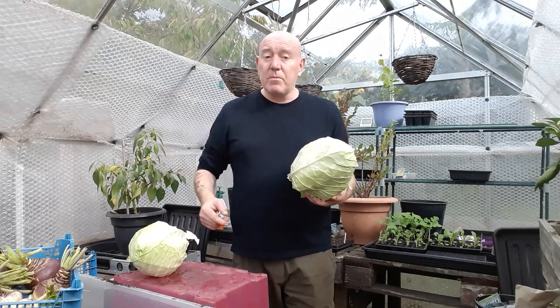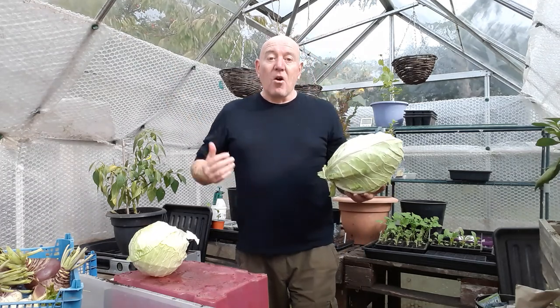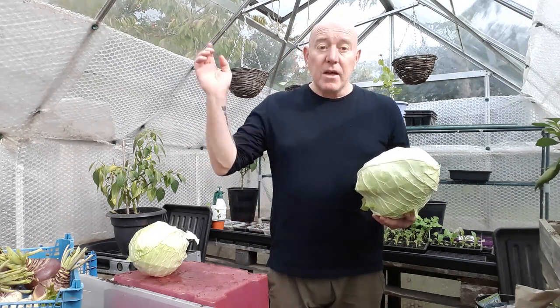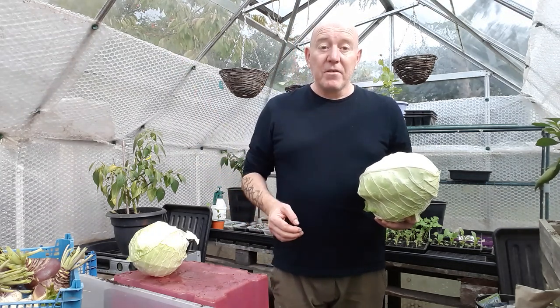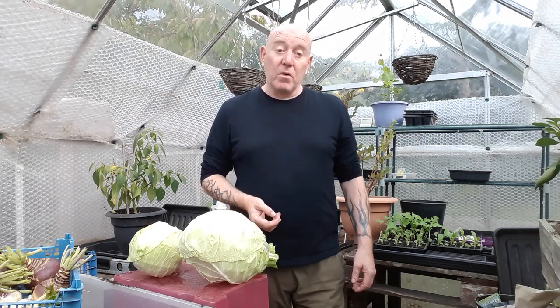Luckily we did what we did — we've saved ourselves two really nice cabbages, we've got some swede enough to keep us going for quite a while, and a few extra onions. That hoop tunnel is now clear, so all we need to do is mature these cauliflowers and cabbages and get them out there ready for autumn and winter growing. If you're interested in seeing what else we do through autumn and winter in the garden and in this greenhouse, please just hit that subscribe button — thank you very much for being part of the channel.